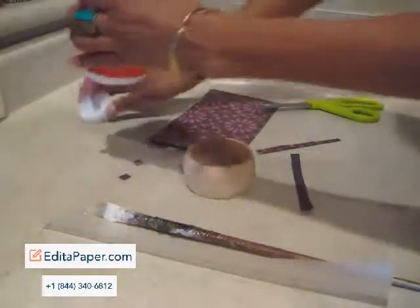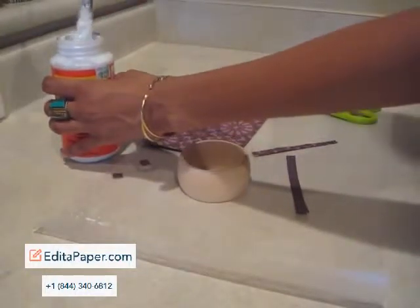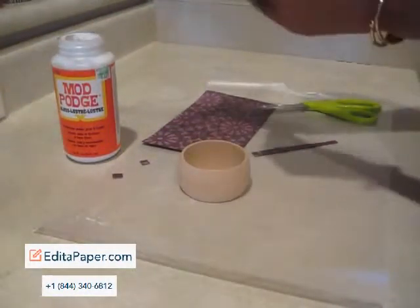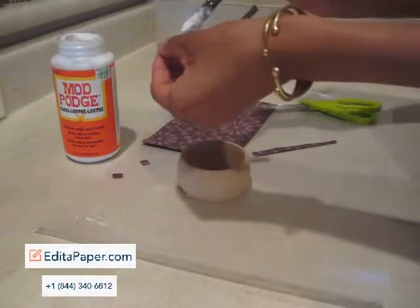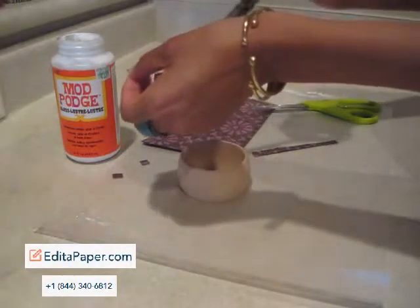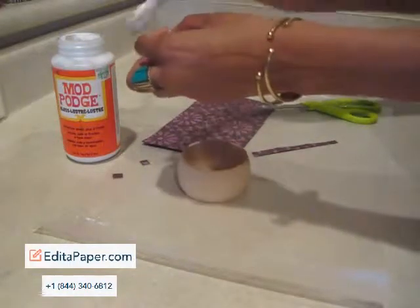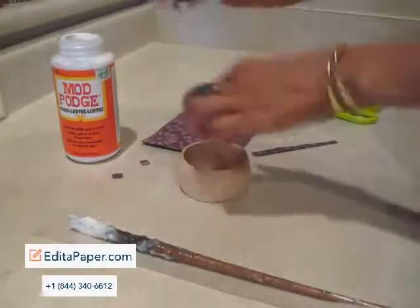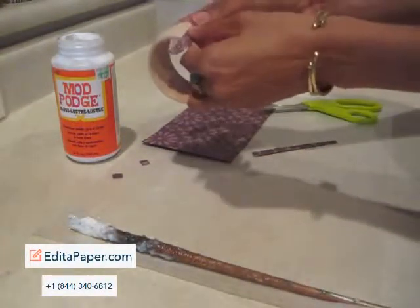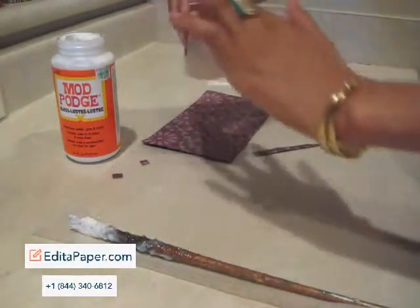Now open up your Mod Podge. This can get very messy — your hands are going to get gluey and stick to everything. So be prepared. You're going to glue the paper like so, get every piece covered, and smooth it down. Voila!